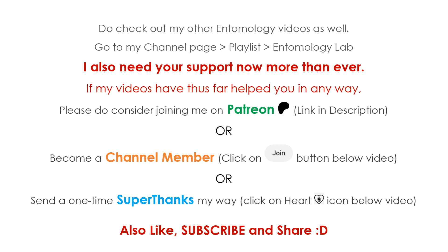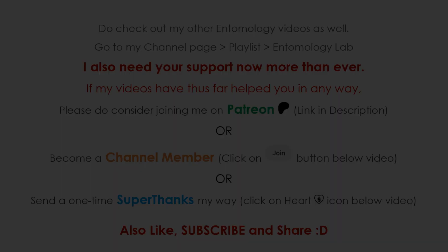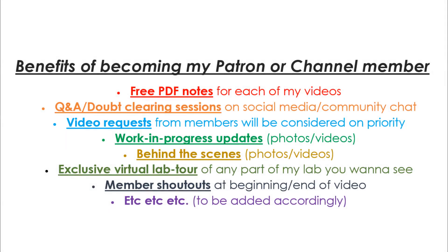Lots of great videos on entomology there. I also want to encourage you to please consider taking an extra step in supporting me by joining me on Patreon or becoming a YouTube channel member, or just sending me a one-time super thanks apart from a like, subscribe, and share. Links are in the description below.